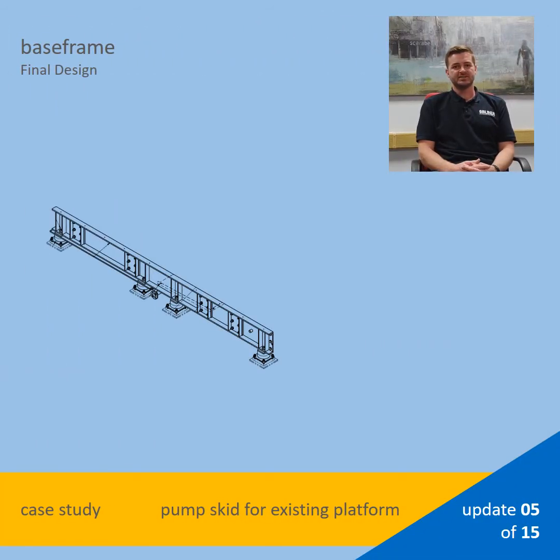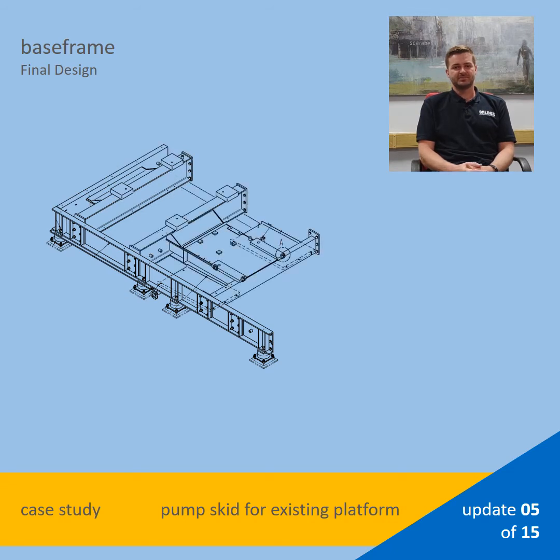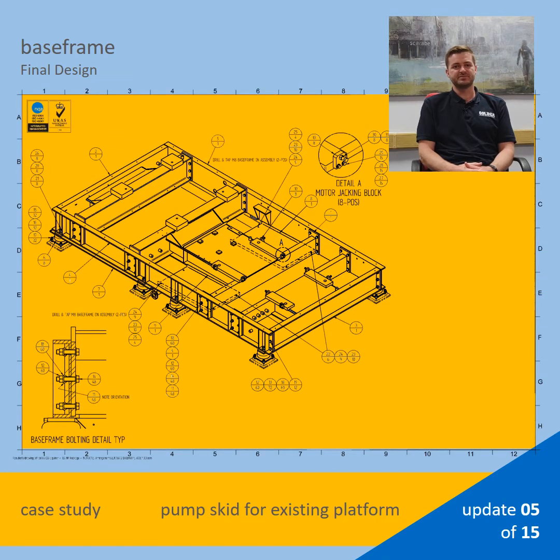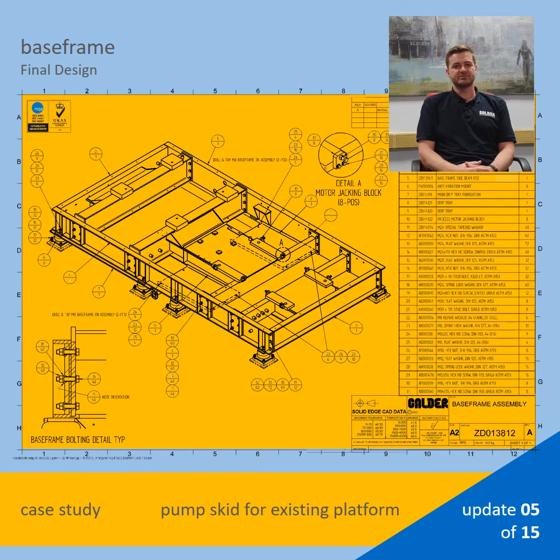To overcome the issue highlighted in the last update, we needed to modify the base frame design. The solution was to use appropriately sized PFC beams along the entire length of the skid, with fabricated frames as cross members in between the two beams. This design was then created in Solid Edge, prepared for analysis in SpaceClaim and then analyzed in ANSYS Mechanical.